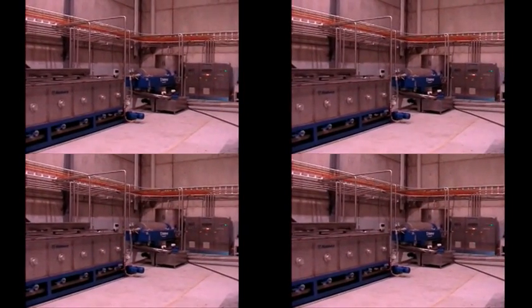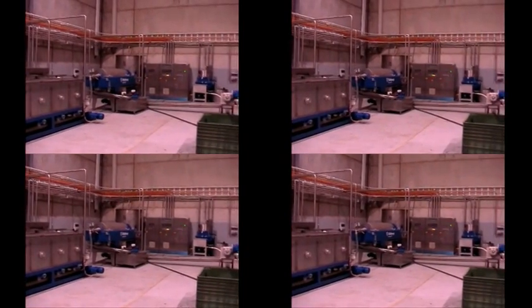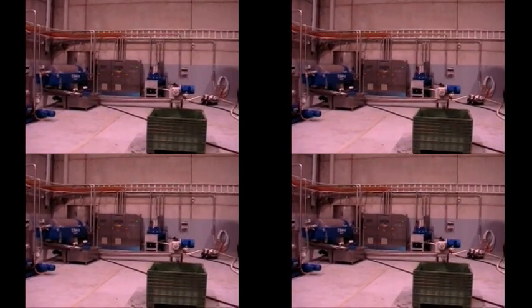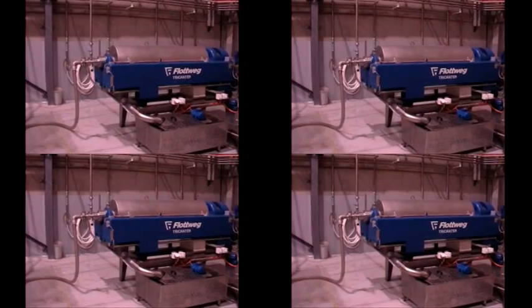The next machine is a Flottweg tri-phase decanter. The panel and the separator. Waste comes out here, and again the oil tank. This is the heart of the whole process — it is a Flottweg tri-canter, a tri-phase decanter with a special SIM drive, run by this Flottweg panel.